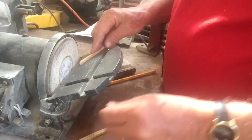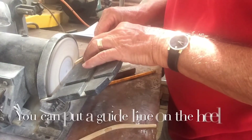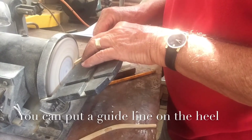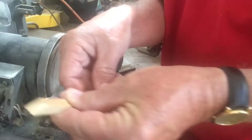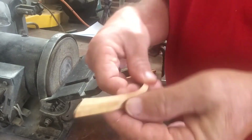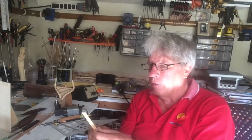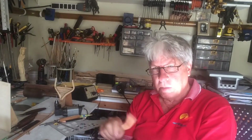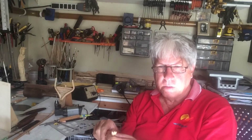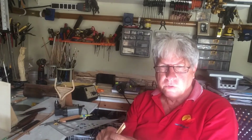And now we do the other one, just switch it around. These are for the number four forward cant frames. So you will see me skipping back and forward between various numbers. The process is the same for each one.